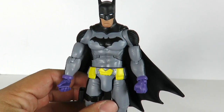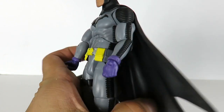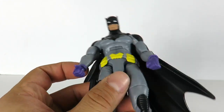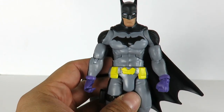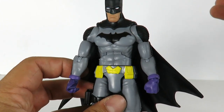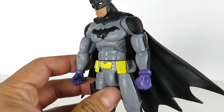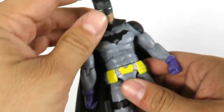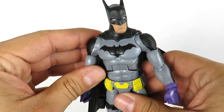DC Collectibles made a version of this Batman but I skipped it because I wasn't a big fan of the design. I want to build the Justice Buster, and honestly, if it wasn't for that collect-and-connect piece I wouldn't have picked this up — but I got him anyway.